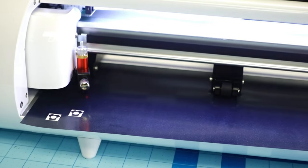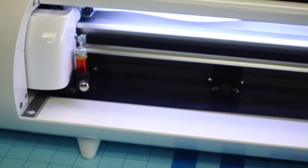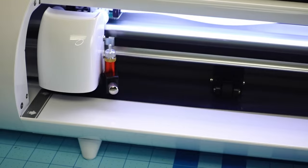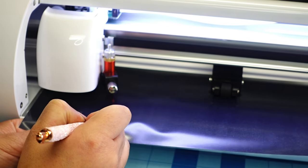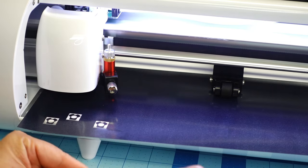Now I'm going to up the speed and see what happens — just playing with the settings. I'm going to put it on the highest cut speed for easy weed, which is 13, so cut speed 13 and force 20. That cut really fast — I like how fast that cut. Let's see if it went too deep. Nope, that looks beautiful and it did not cut through. I really like this so far!